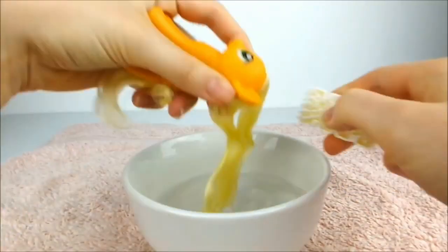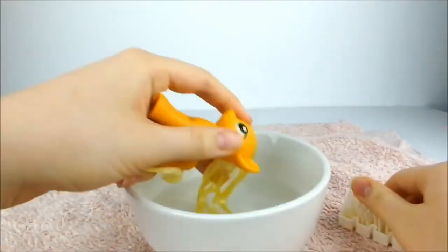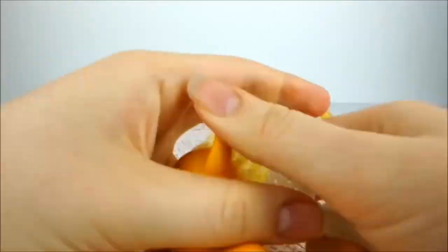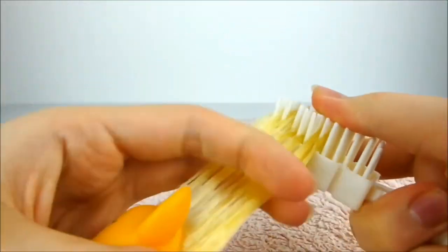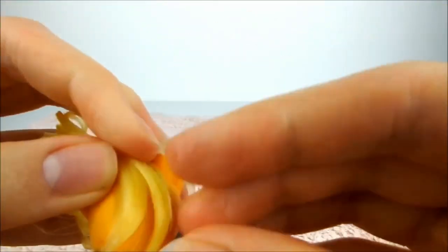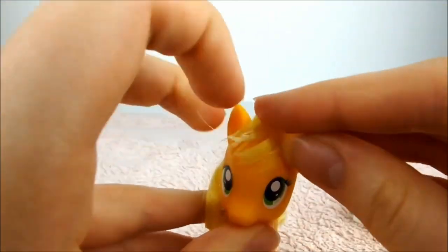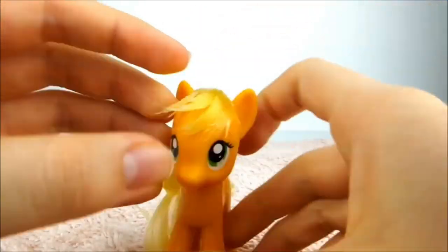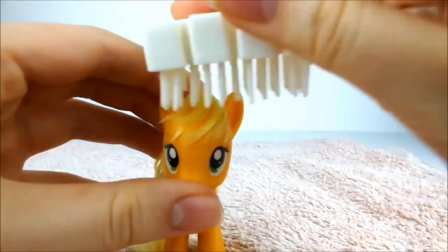First, dunk Applejack's mane in the water and brush through it until it's smooth. Brush and smooth the mane with your fingers to make the ends into a point. Flatten the ends of the hair onto Applejack's head to make her bangs. Put an elastic around the ears to keep everything in place and mess up the bangs a bit, picking at them until they look right.